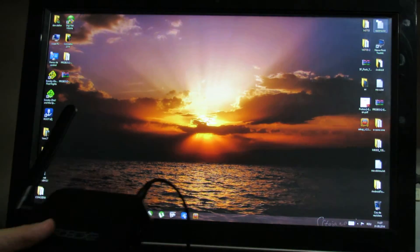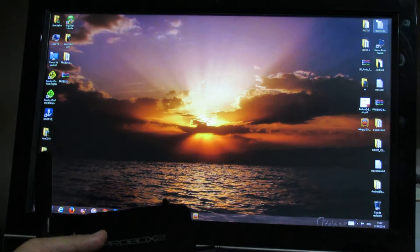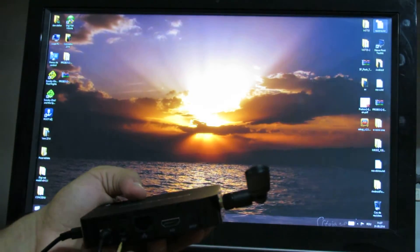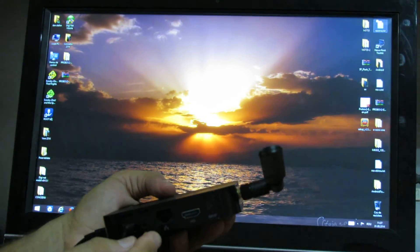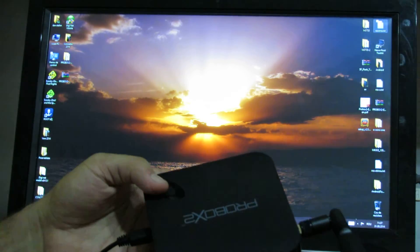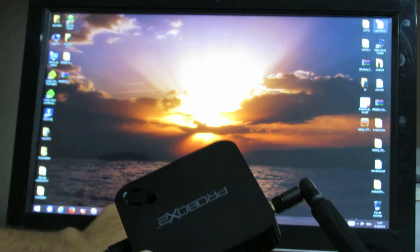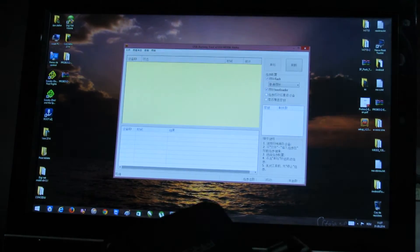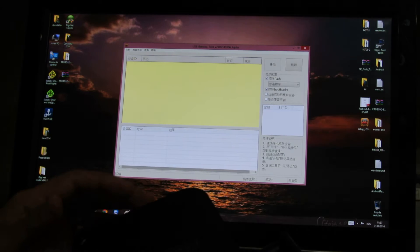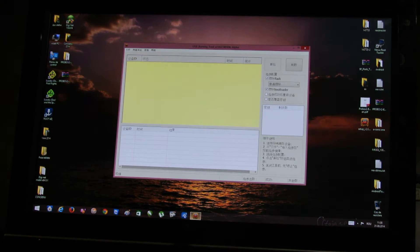To install the drivers, just put the TV box in flash mode. To do that, just press the reset button. The reset button is inside the AV video hole, together with the power on/off button. To properly install the driver, just disable the driver signature enforcement in Windows 8.1.